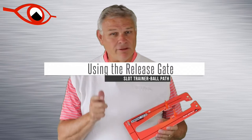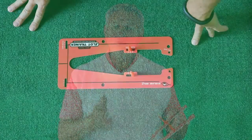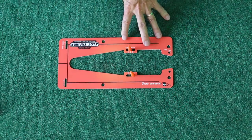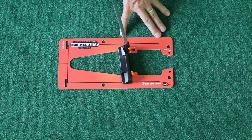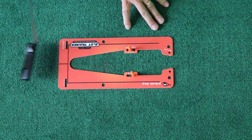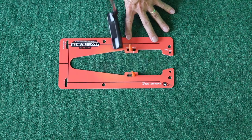One of the major features of the ball path is what I call the release gate — these two slots right up here. We created the release gate with the idea that our putter comes through impact and has some release point past the ball. If we're not careful, we can't tell where that putter is — whether the heel is leading forward or the toe is getting too shut.